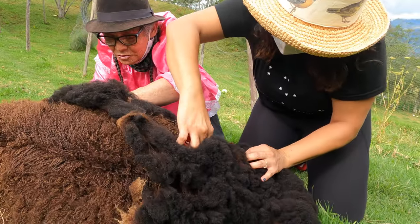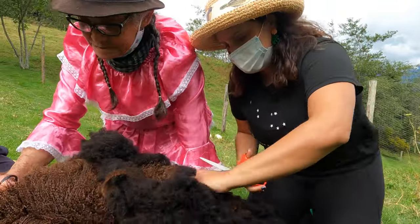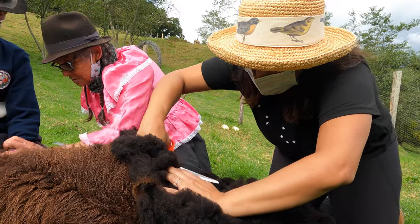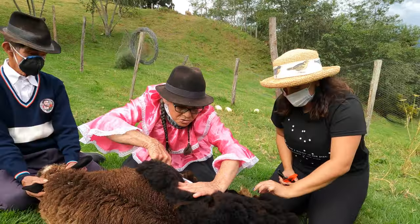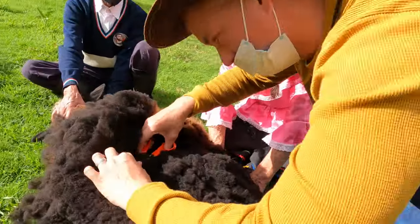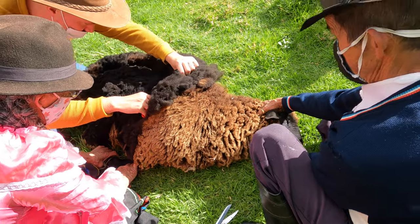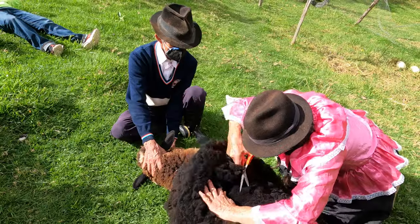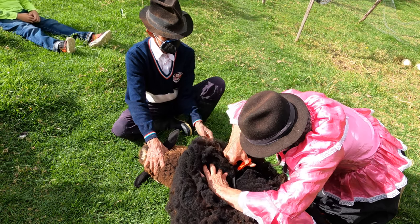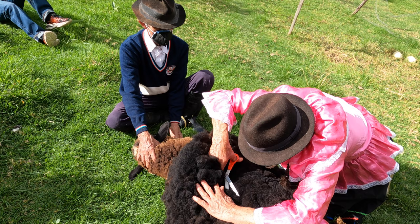Shearing a sheep is not as easy as it may seem, especially without modern equipment. Here, in Doña Dionisia's farm, we use our hands and a pair of scissors, just like it has been done for thousands of years. You have to be careful not to cut too close to the skin, making sure that you don't hurt the sheep. We certainly did our best, but at the end, Doña Dionisia had to step in to make sure this sheep looked as beautiful as she did before.